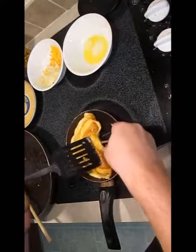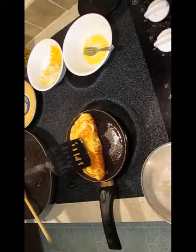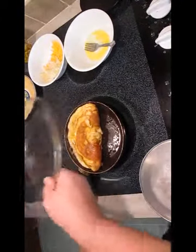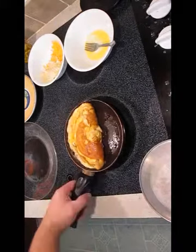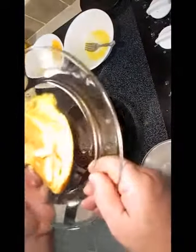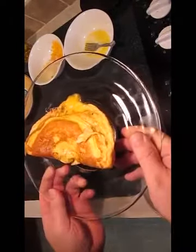I'm going to get under it and hold it in place, and we're ready to plate. Go ahead and slide that bad boy right out. And there you have it — the ultimate omelet, right here in the Poor Man's Gourmet Kitchen.